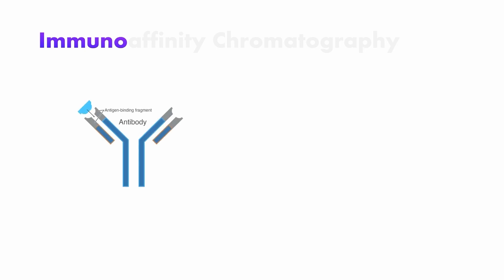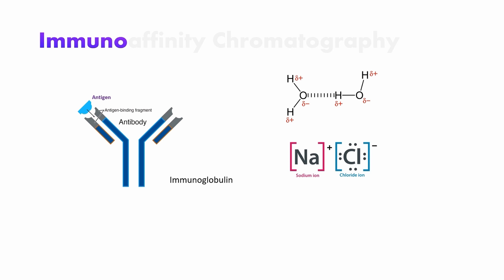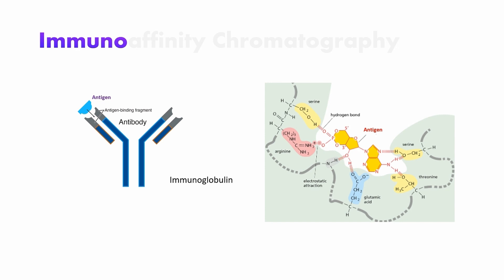The 'Immuno' in the name already suggests that it has something to do with the immune system. And indeed, it means that it works with antibodies, which are made out of a protein called immunoglobulin — hence the name. Antibodies are naturally made by many animals and have the ability to bind to a specific substrate called antigen. The way it does that is with many non-covalent interactions, such as hydrogen bonding, electrostatic attractions, and van der Waals forces. If the antigen fits perfectly, it will bind very tightly to the antibody. Note that even if the substrate changes in structure just a little atomically, it will no longer be a perfect fit and therefore not bind, making this purification technique very specific.